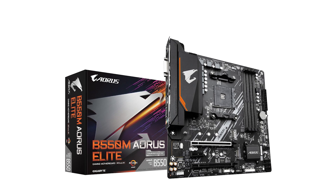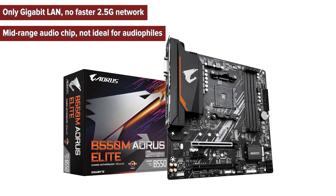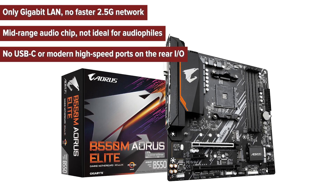Cons: only Gigabit LAN with no faster 2.5G network, a mid-range audio chip not ideal for audiophiles, and no USB-C or modern high-speed ports on the rear I/O.